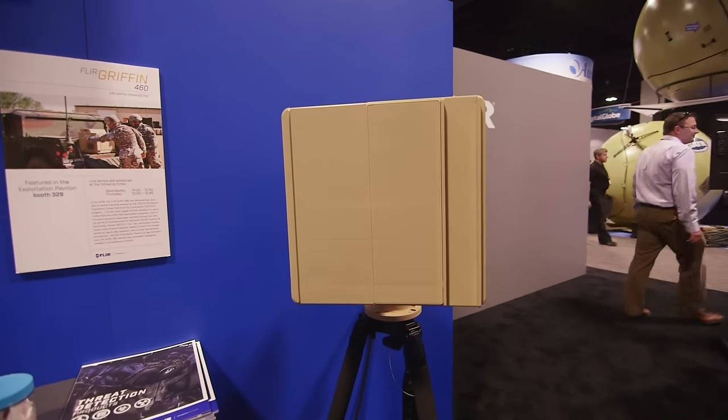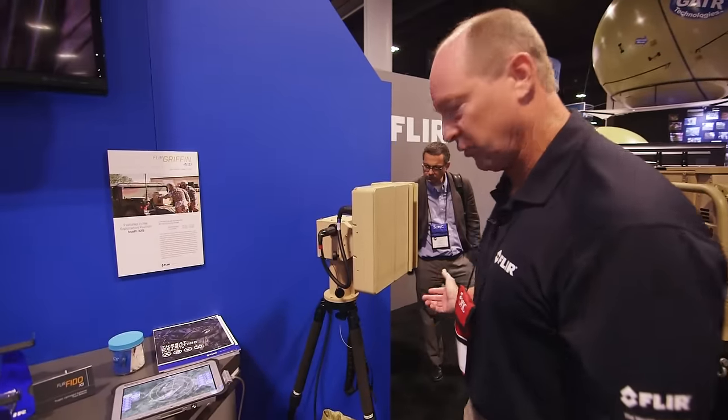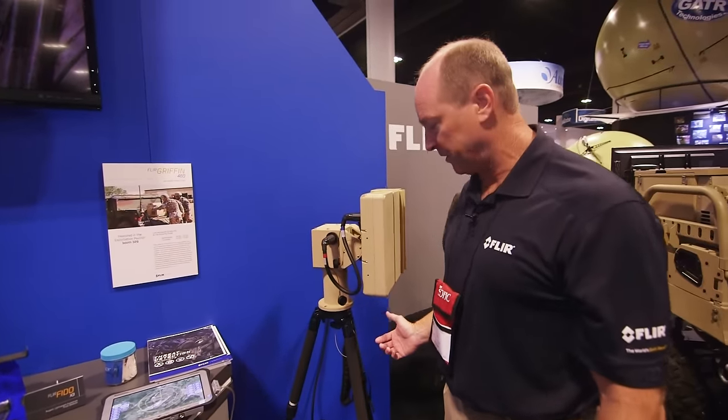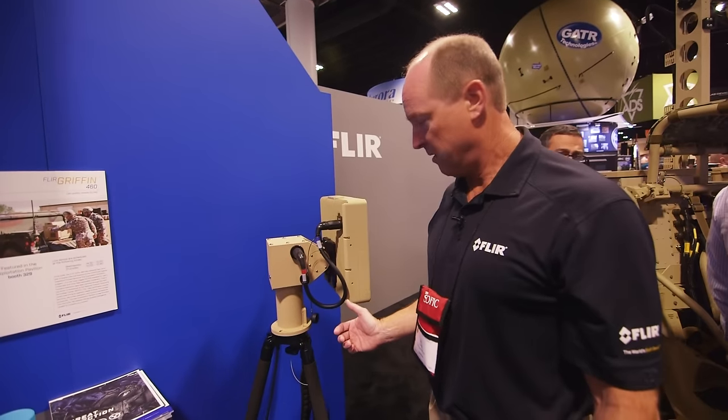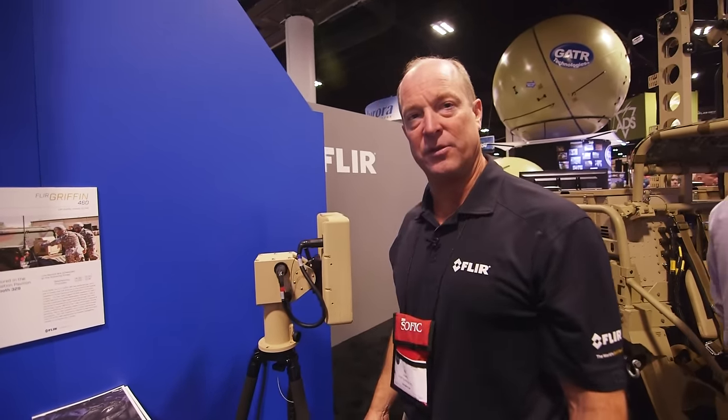All of this is done via an ethernet cable connecting to the radar. We believe this is the first truly man-portable radar out to six kilometers, given its size, weight, and power. We're glad to introduce it here at SOPHIC. For more information, go to www.flir.com.